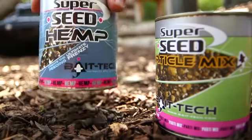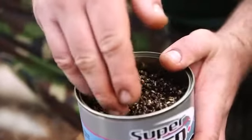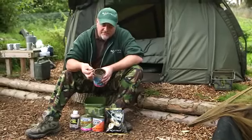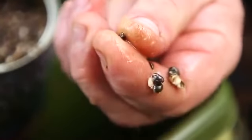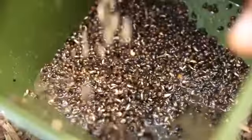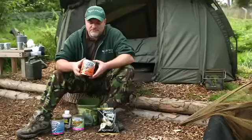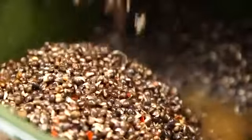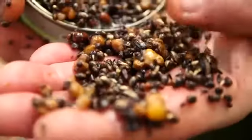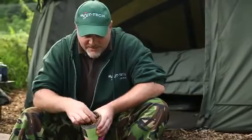Rob's spod mix starts with Super Seed hemp — treated as fresh once opened. Due to the cooking process all the oils and goodness are cooked into the tin, so everything including the oil sitting on top is amazing. Very large seeds — you can tell they're properly cooked when they burst in your fingers and the white centre pops out. Next he adds chilli hemp; over recent years chilli has proven really attractive to carp, and it's got a nice red fleck making it visible on the bottom.